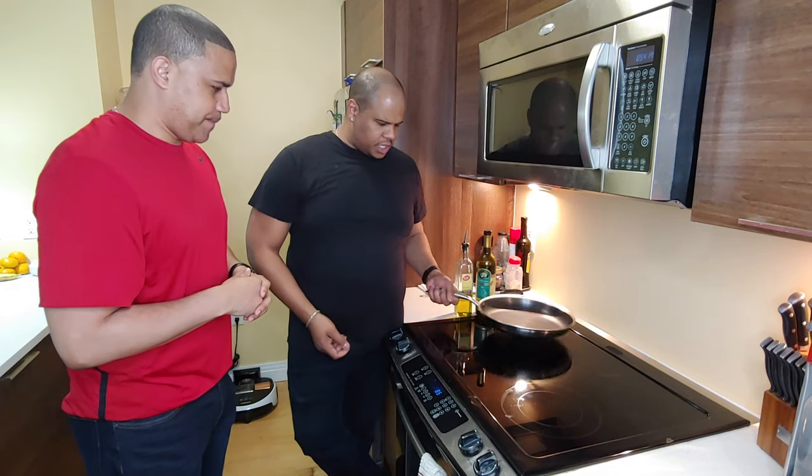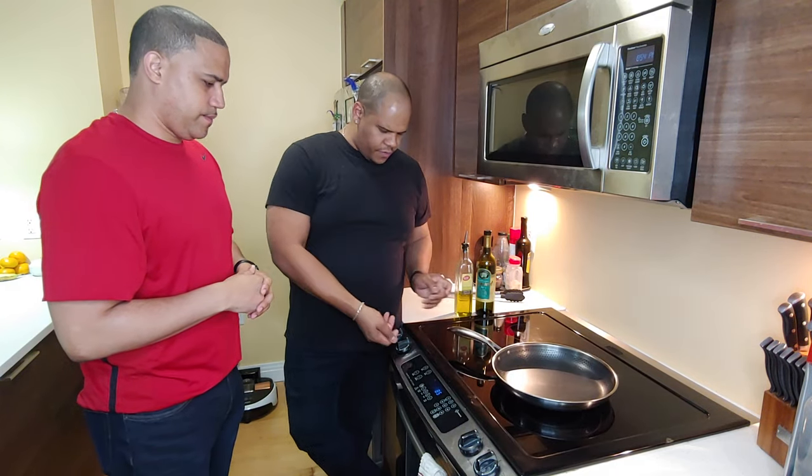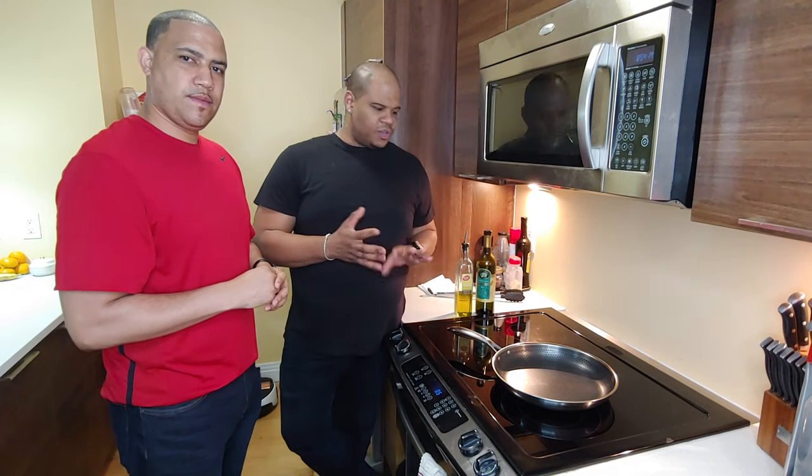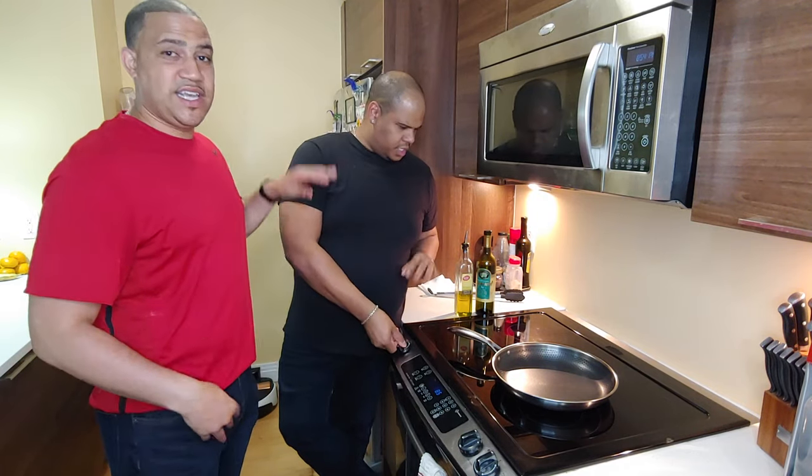You want to take the stove and heat it up. Follow the instructions on the manual — whatever they say. Normally, this one says you should do it from medium to high heat, so we're going to do that. Key word here: follow the instructions.